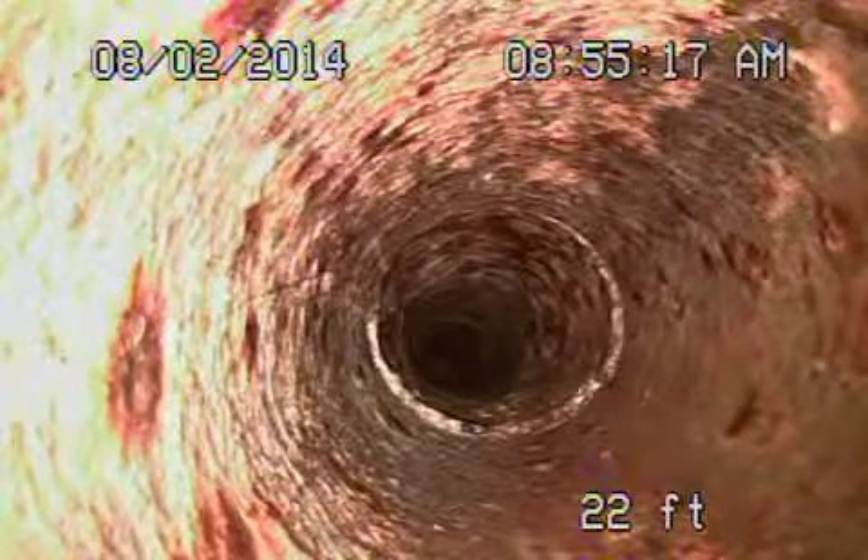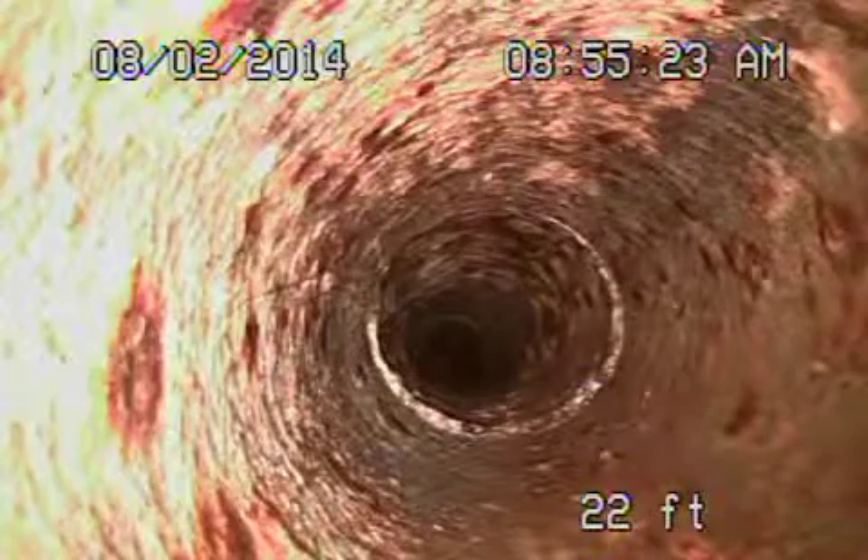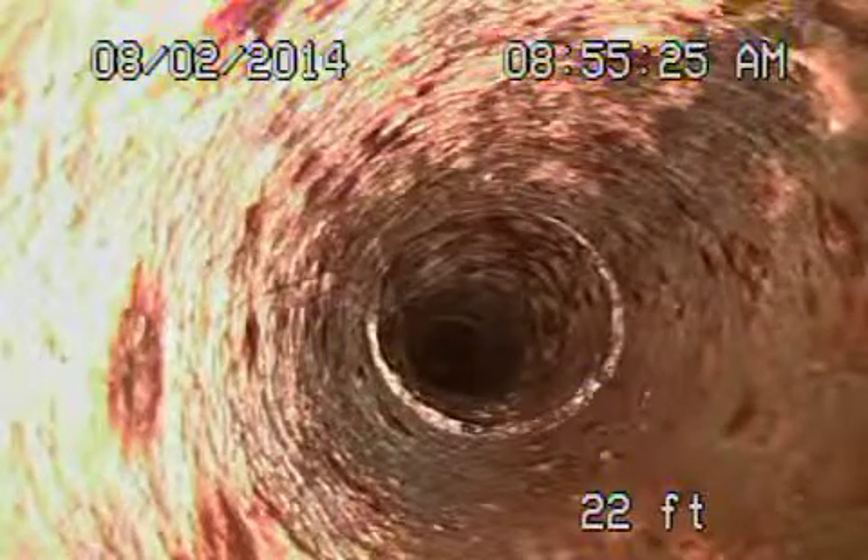We're at 18861 Kinbrace in the city of Northridge, running from the two-way clean out in front of the house. We're in a cast iron pipe — this is actually the vent going up towards the roof. The cast iron looks good underneath the house; you can see it's nice and clean with very minor buildup of rust. This is the main that we're in now, and that looks nice and good.